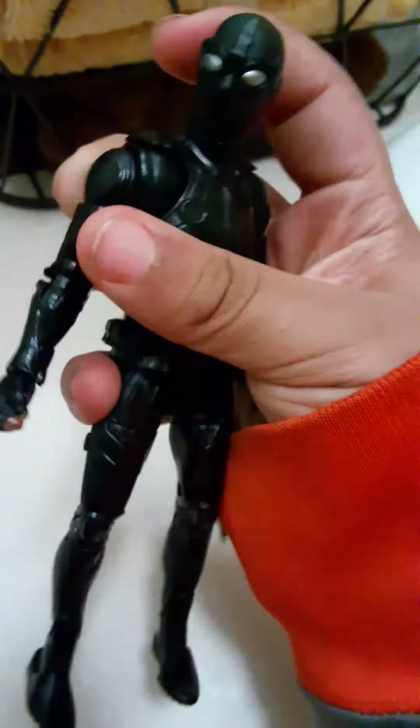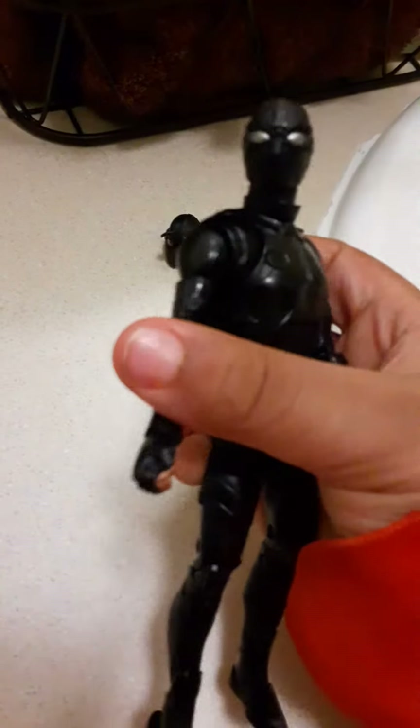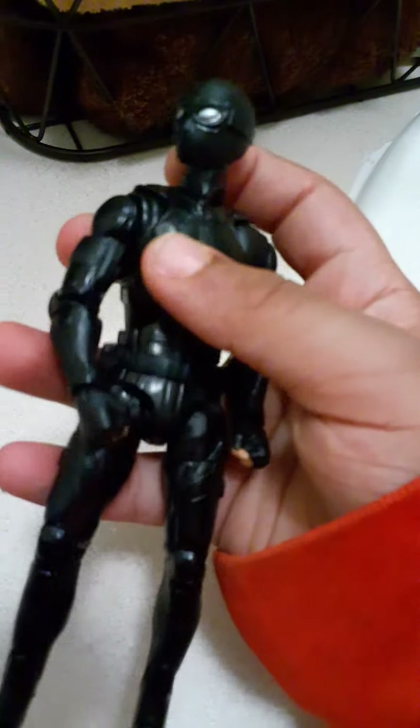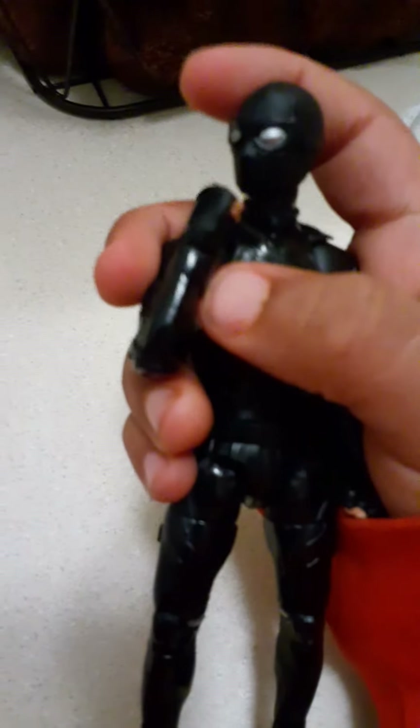This is a ski mask. Tomorrow, or maybe later, I'll make a Taskmaster video. And I also lost the Taskmaster hand — when it was a relaxed hand, I lost it. Just don't make fun of me. I have a lot of stuff I'm going to get.